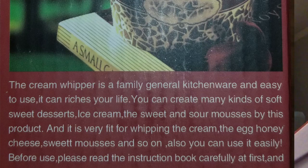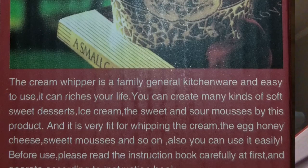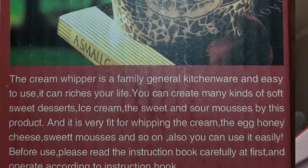I also don't know what they mean by 'long time storage' — whether that means storage of whipped cream that you've made, or just long-time storage of the canister itself when it's not in use. It also says the cream whipper is a family general kitchenware and easy to use — it can 'riches your life.'